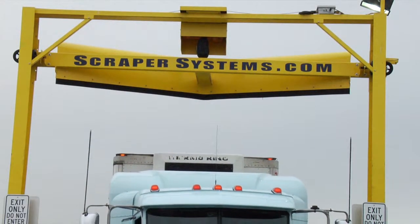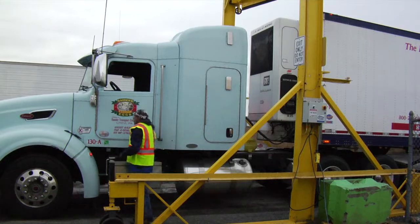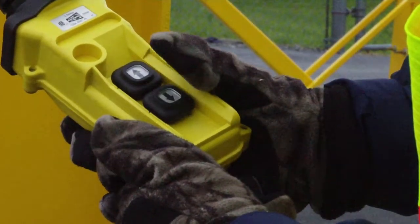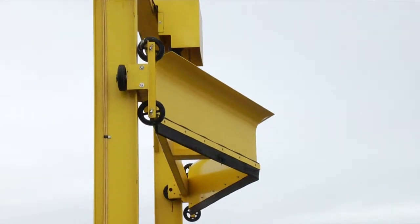The driver enters the fleet plow and positions the vehicle under the plow. The driver uses the pendant control to lower the plow to the correct position on the roof, and then drives forward to clear the snow. Once the vehicle is clear of the plow, the auto-up feature automatically raises the plow to the full-up position for the next truck.